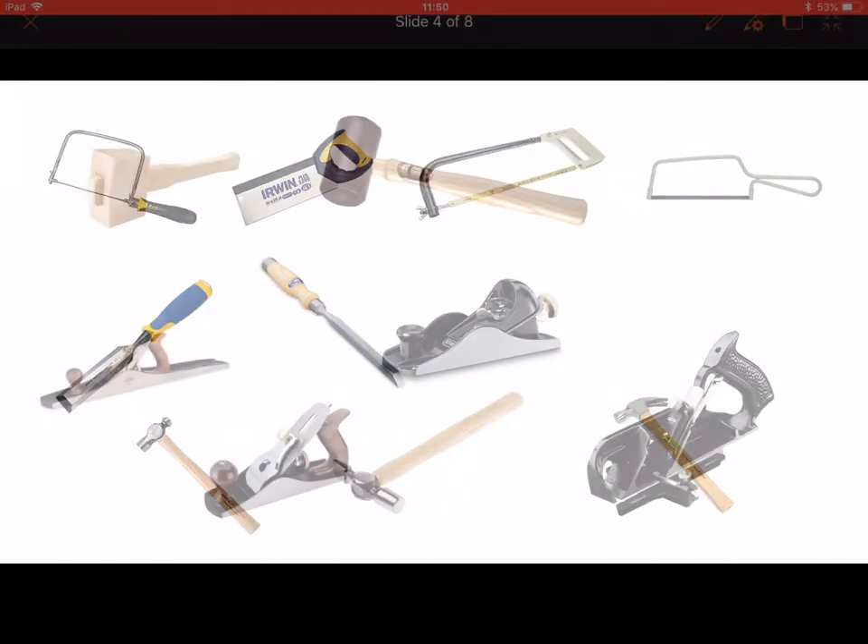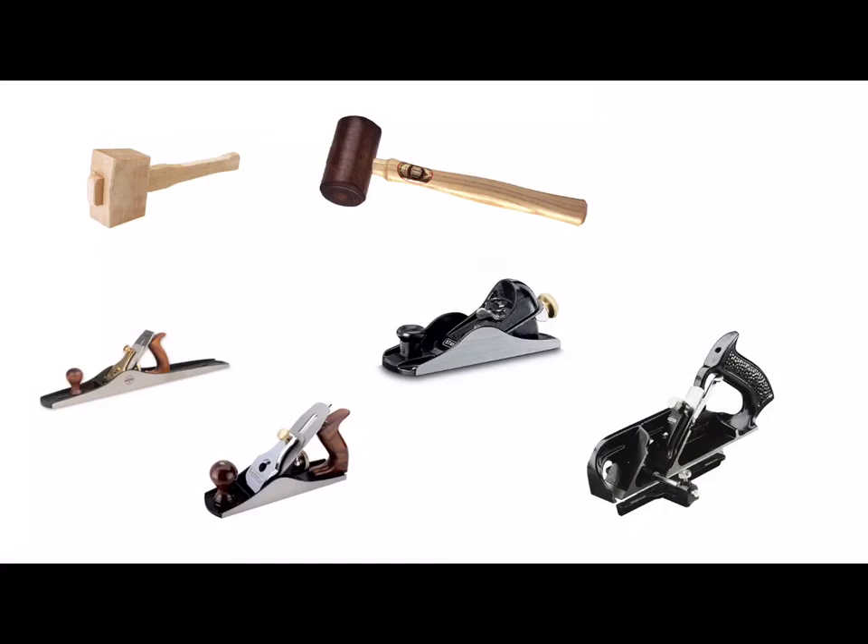On the next slide we have two mallets and four planes. Both mallets would be used for similar jobs, for striking the end of a chisel when chiseling wood. We have your standard wooden mallet and we have your hide mallet. The reason it's called a hide mallet is because the head of the mallet is made from leather rather than wood.